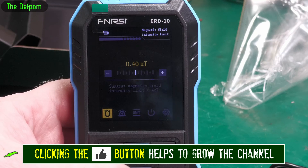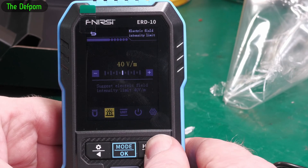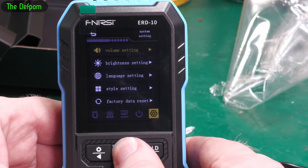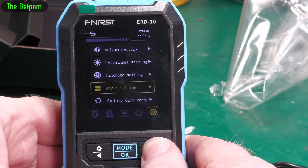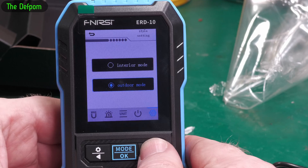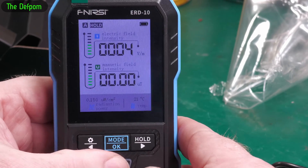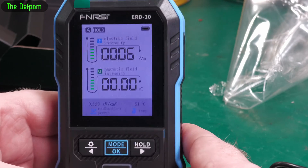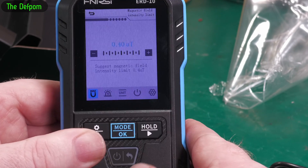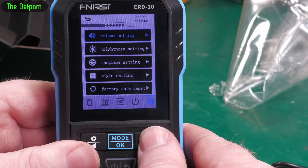There are settings in here for these — they're auto-focusing because it's a fixed screen. Sensitivity settings, units, power off, other settings. Let's go in here: brightness, language settings, style settings. There's an interior mode and outdoor mode — easier to see screen I'm guessing. This is for camera purposes. And there's a factory reset option.